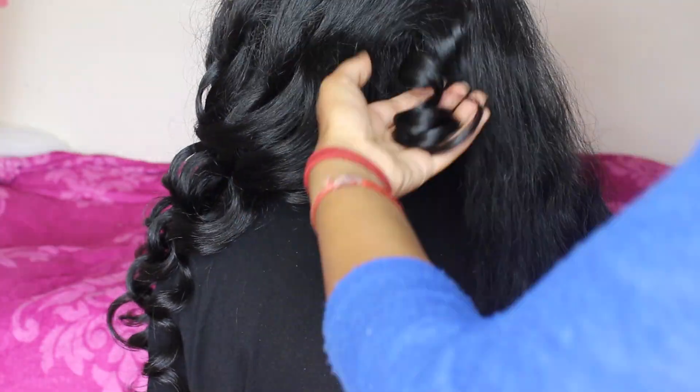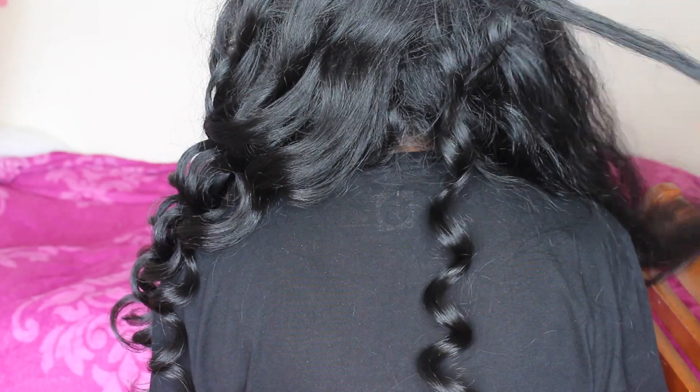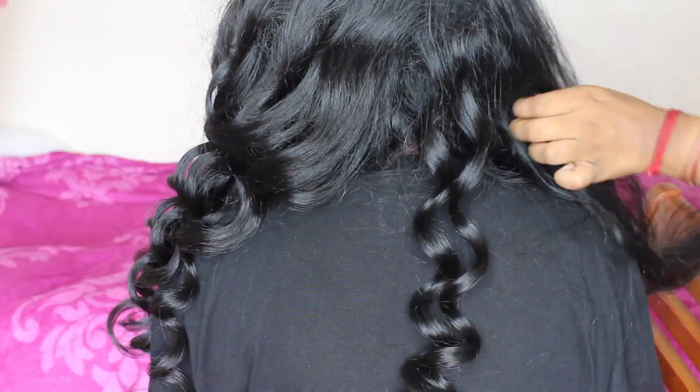Because she does have a lot of hair this did take quite a while, but it was worth it because she looked stunning in the end.